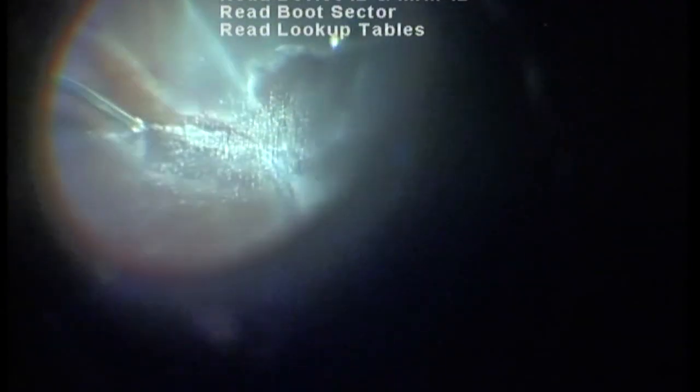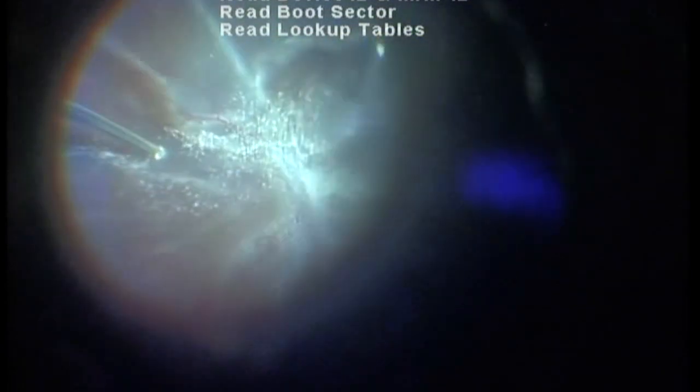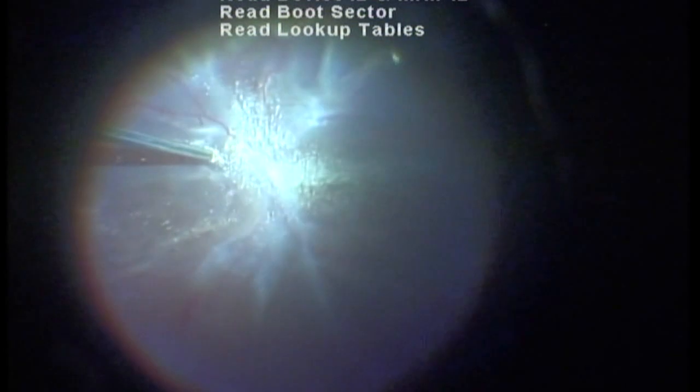In this case, triamcinolone was used to stain the outer layer of the schitic cavity. On removal of the outer layer, the inner layer — which is the true posterior hyaloid — was exposed.